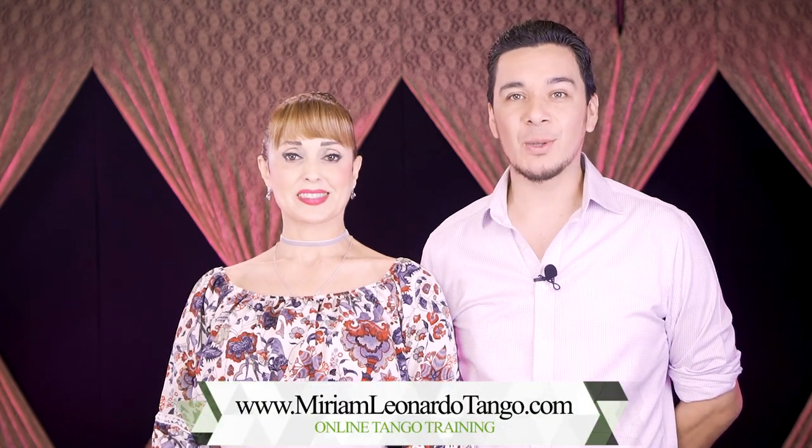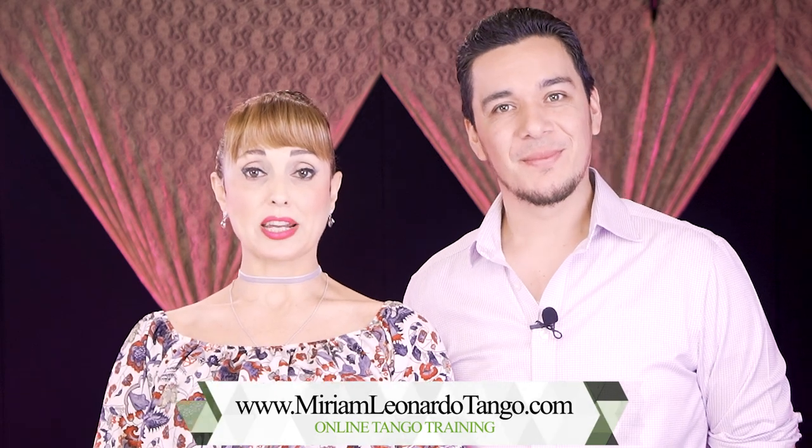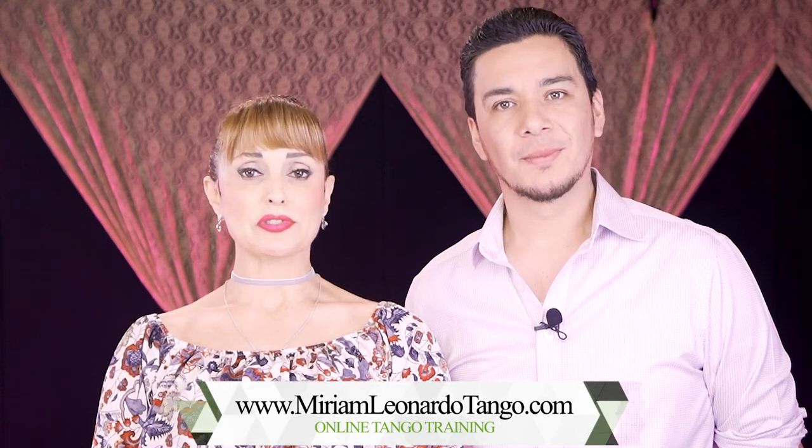All right, before we work on the other side of this figure, we'd like to invite you to check out our website MiriamLeonardoTango.com. We have our online Tango School with a lot of videos and you receive two new videos every week. You can be a member of our website or purchase the courses directly as a downloadable course. It's a great opportunity to clean your technique and shine at the milonga. We're going to leave a 20% discount for the courses down here.